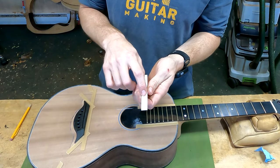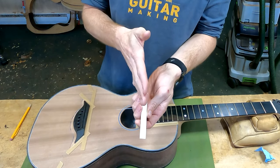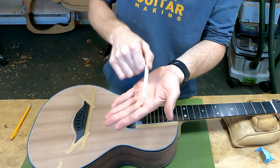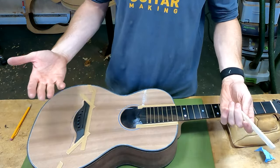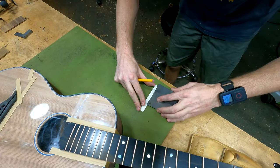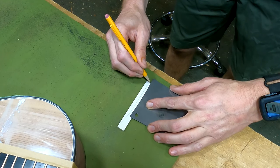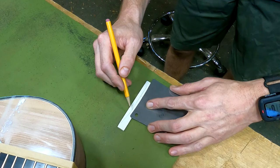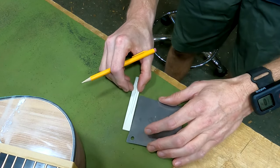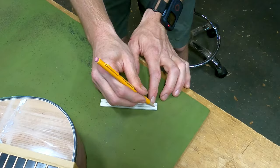From this center point I'm going to measure up a predetermined amount — 9/64ths — and draw my radius there. That 9/64ths is just to give us a rough starting saddle height, meaning a high saddle height from which we can later work our way down to an appropriate action. Most people like to tip their radius slightly towards the treble, which gives you slightly lower action on the treble side. Then all of this material above the line is waste, and I'm going to carve that away.